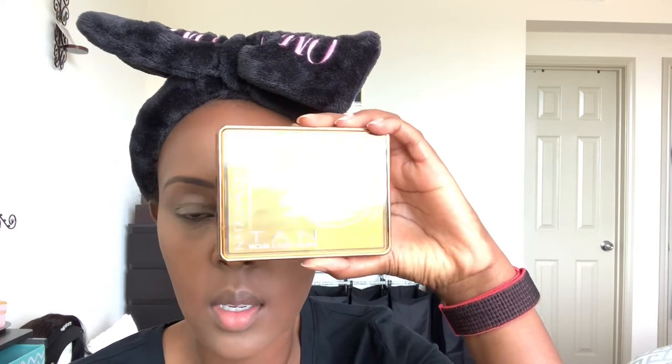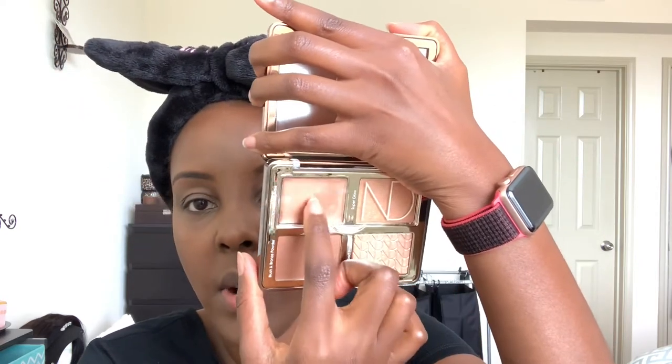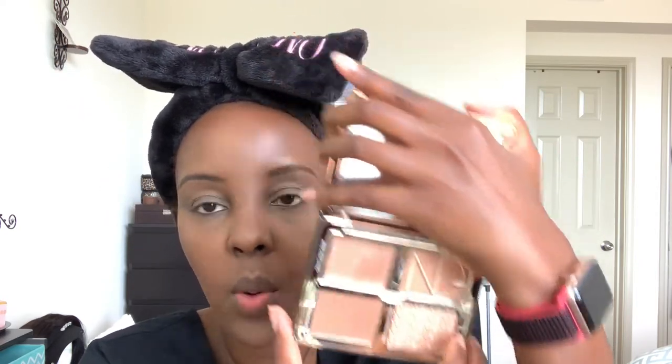I got this Natasha Denona Tan Bronze and Glow palette. I've really been on the fence about whether to get this. This one here is cream-based and the rest are all powder.